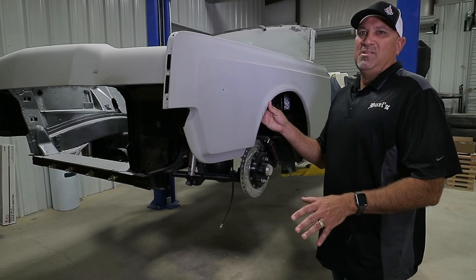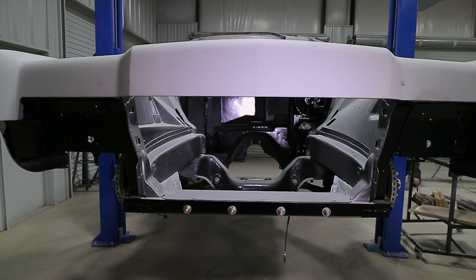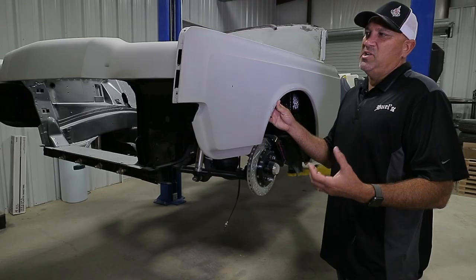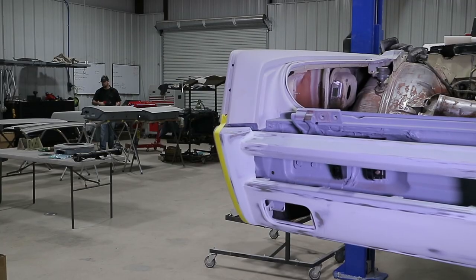So it's just going to be a basic color that will be really deep, have a lot of luster to it, have a really deep shine. But we don't want the color to take away from everything else that we're doing with the car.